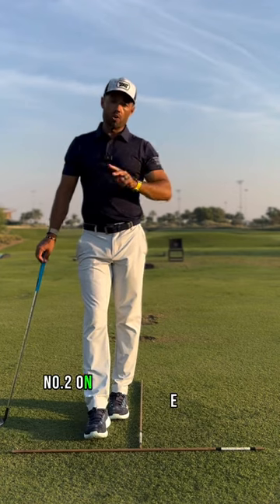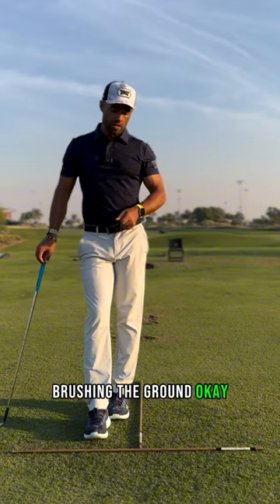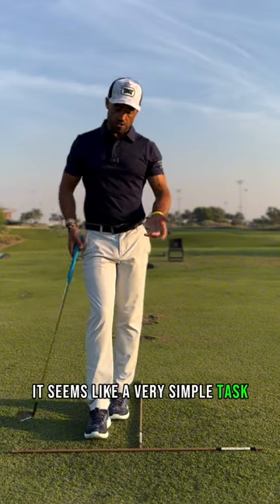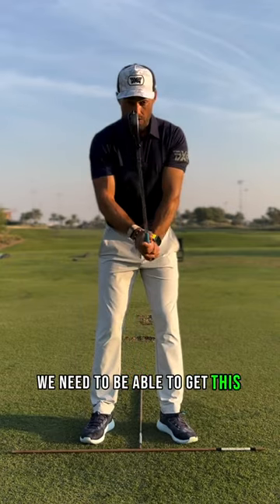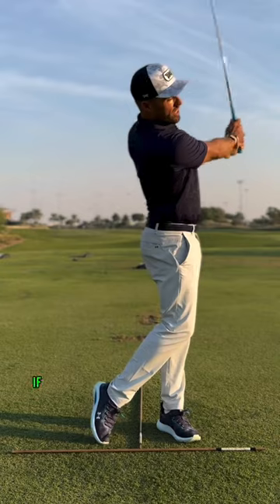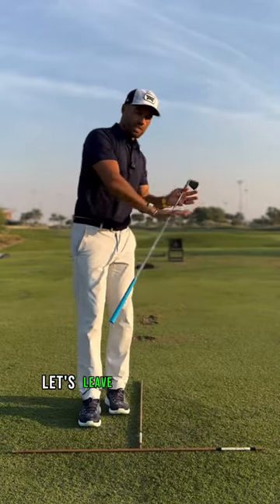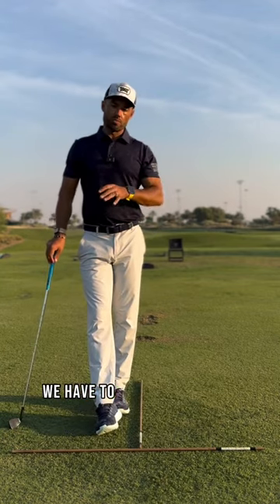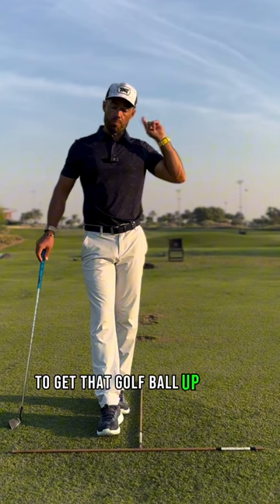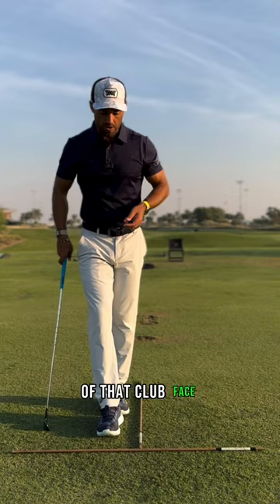Number two on your priority list is going to be brushing the ground. It seems like a very simple task, but often overlooked. We need to be able to get this club to strike the ground if we're going to have a quality iron shot. Let's leave driver just for a second and just focus in on irons. We have to brush the ground to get that golf ball up in the air. We have to brush the ground in order to hit the true middle or sweet spot of that club face.